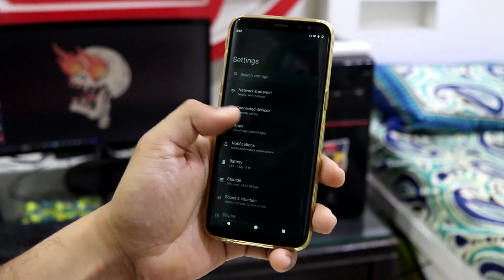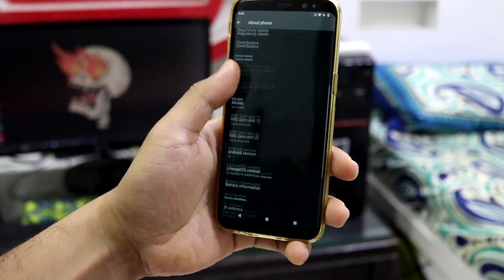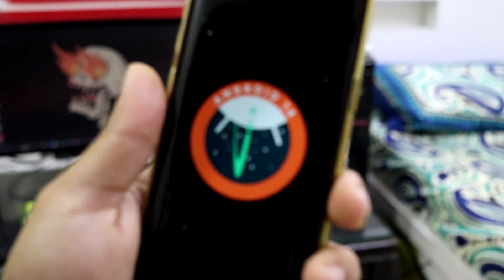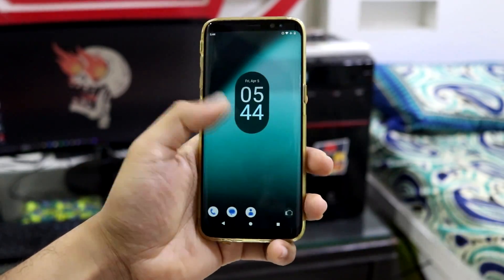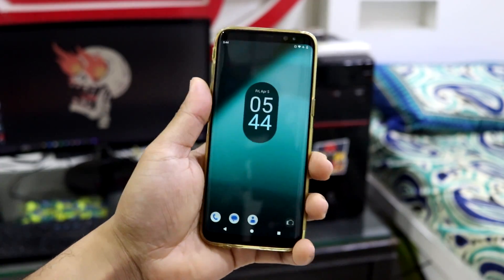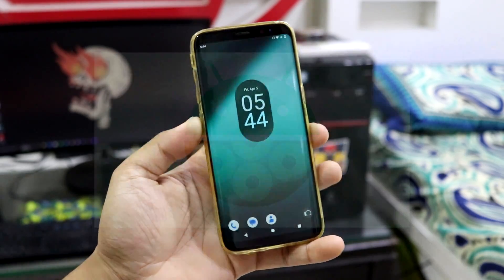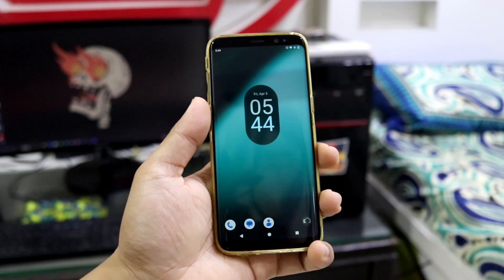Hey guys, welcome back to my channel. In this video we're gonna take a look at Android 14 for our Samsung Galaxy S8. So without wasting any more time, let's start. This is Lineage OS 21, which is based on Android 14 — or you can call it Android U, which is Android Upside Down Cake. I don't know what an upside down cake is, but yeah, you can Google it.